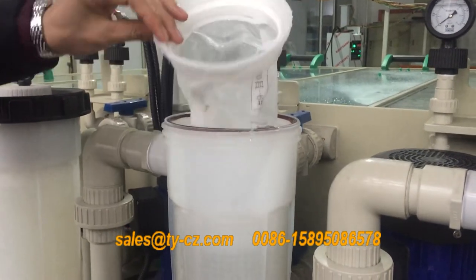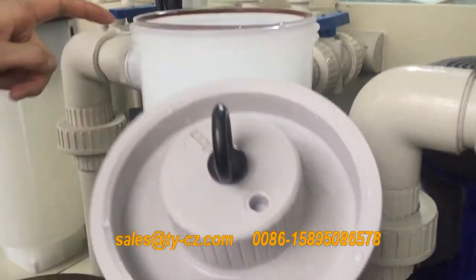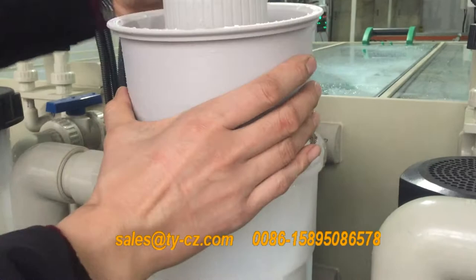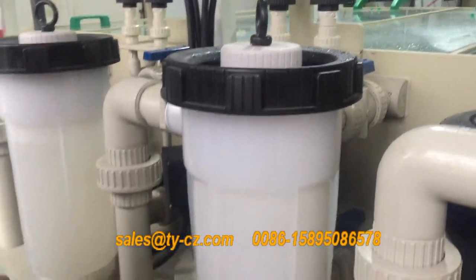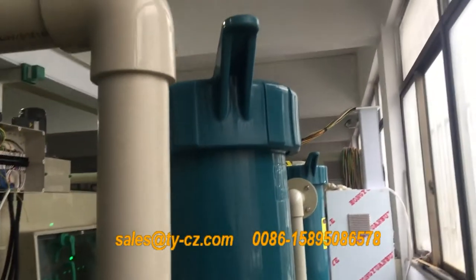So this is the PP pocket, which you are using for the filtration. During the installation, the insert port should be the same direction as the marking showing. And this one — the big one — is the same.